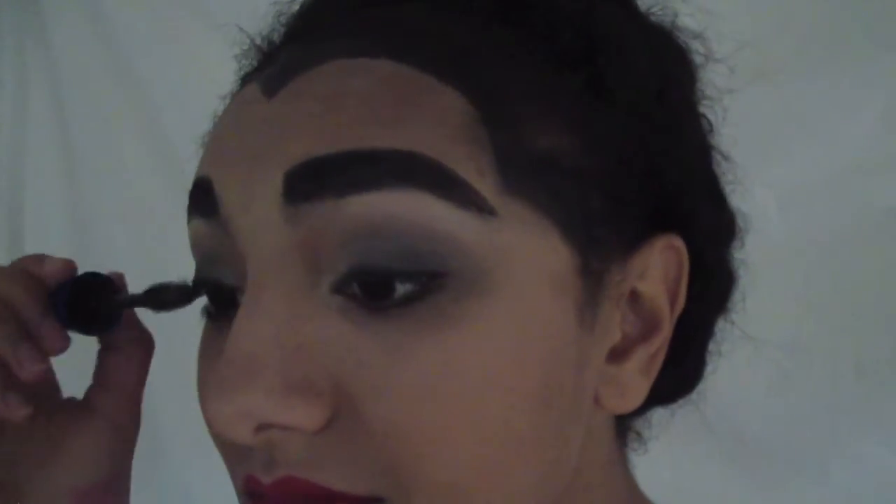I'm setting the black liner with some black eyeshadow. And to finish off the look, I'm curling my lashes and applying mascara.